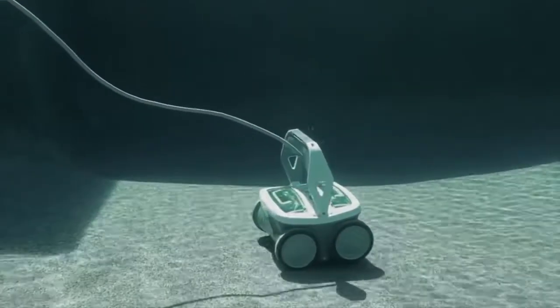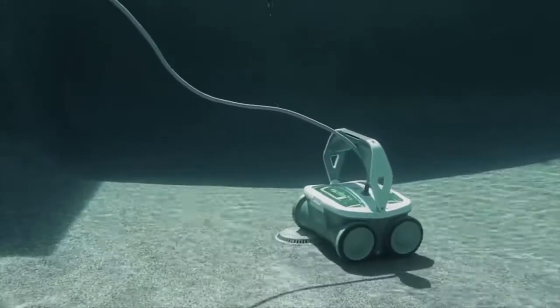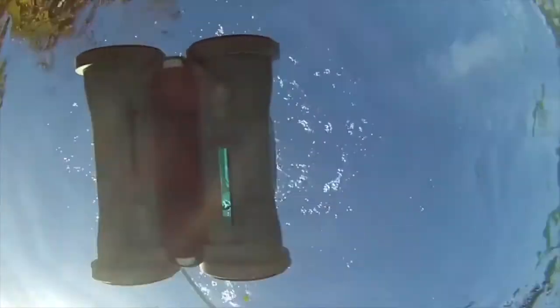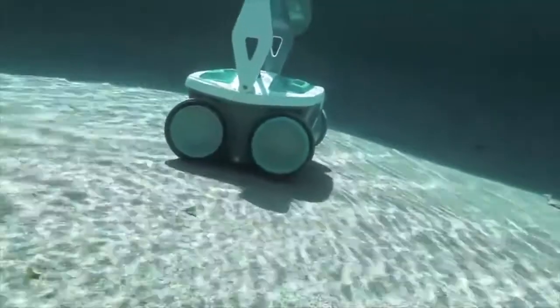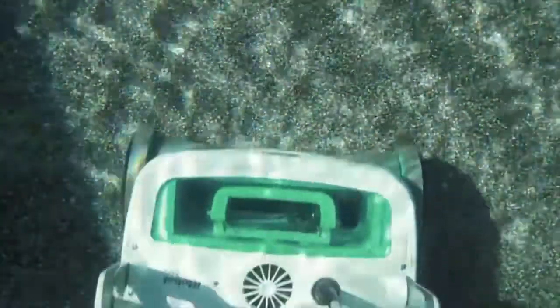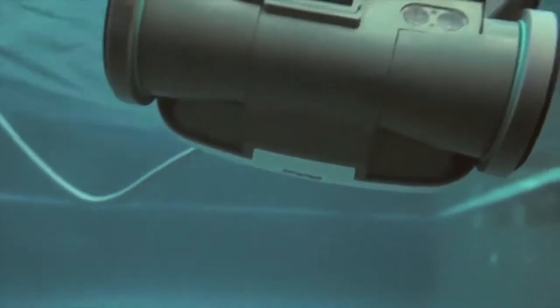Designed for any in-ground pool, Mirra makes multiple passes navigating obstacles as it picks up leaves, hair, dirt, and sand. Mirra also has a fine filter that captures smaller nuisances like silt, pollen, algae, and bacteria as tiny as two microns.